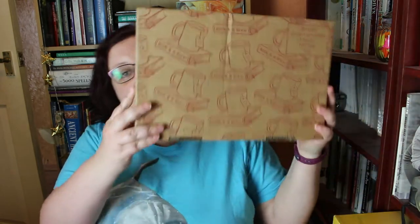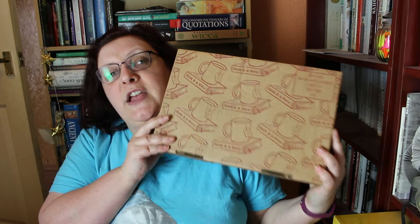Anyway, I'm back! Today we're doing a Book and a Brew June unboxing. This arrived the other day — I had to go pick it up from the post office — but it's here now and that's the main thing. I have already sliced it open but I haven't looked at it yet, so as usual you can't see anything because it's in its wrapping.